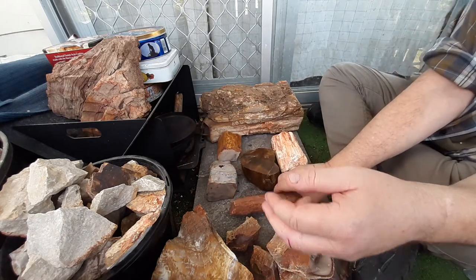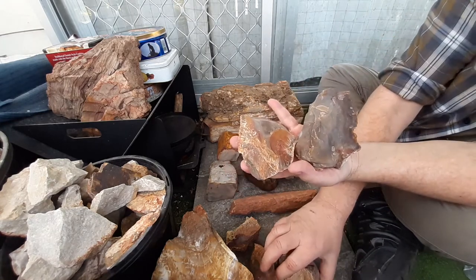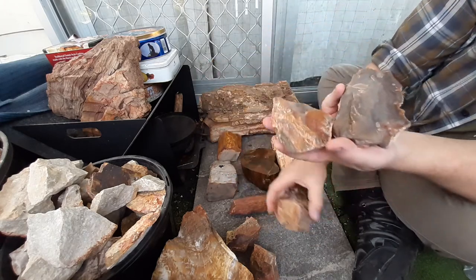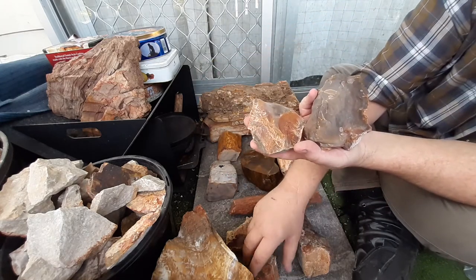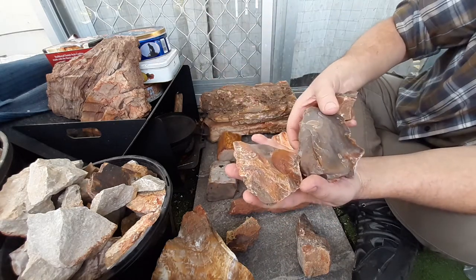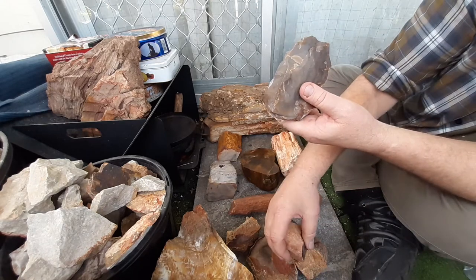This is the Muckadilla stuff. I've got a fair few big pieces now — I do have a few smaller pieces inside that I didn't bring out. These are the pieces dad gave me of the Muckadilla stuff. It looks very flint-like when you're breaking it up.